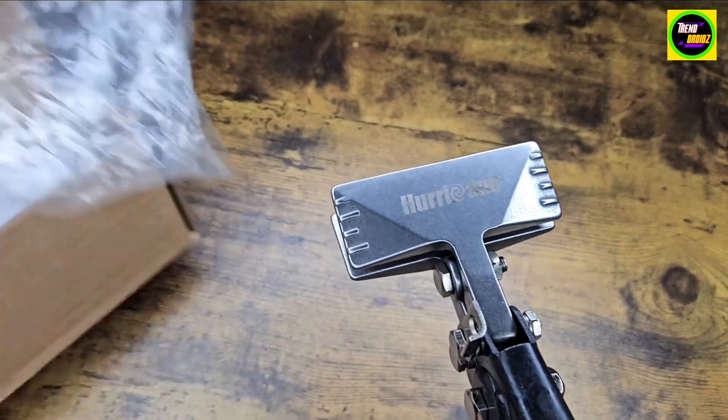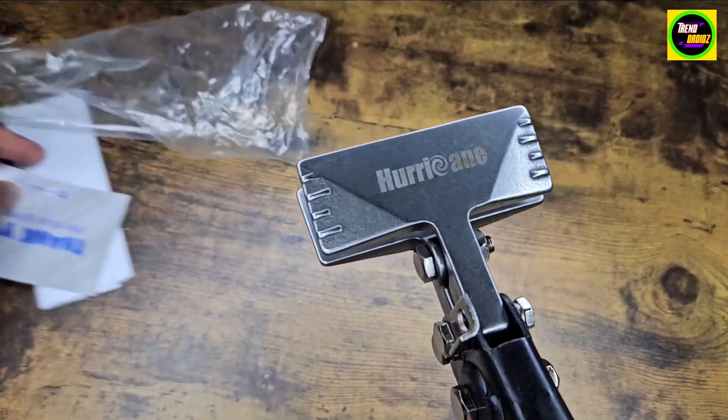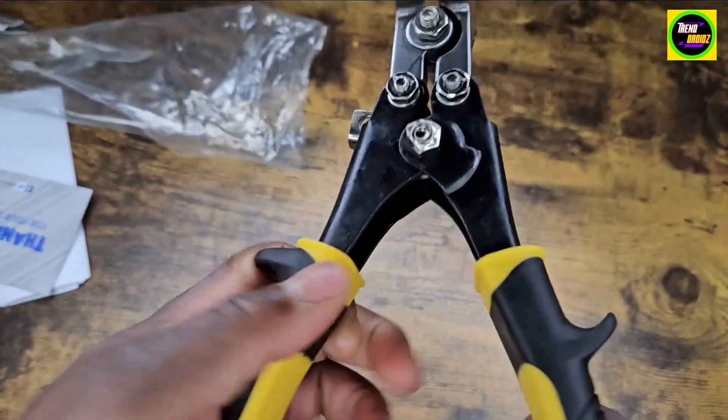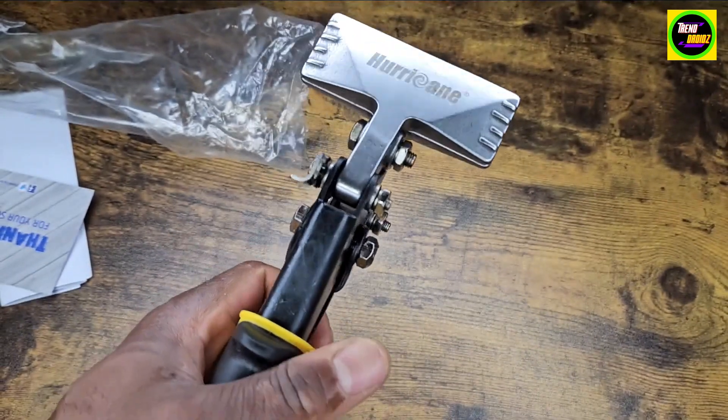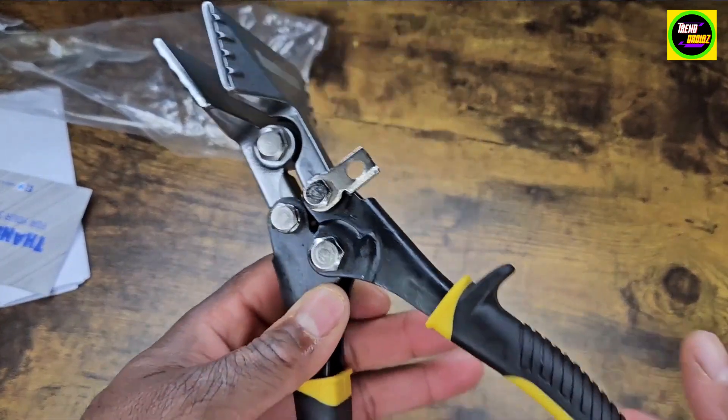Yeah, really good product here. If you need a tool to bend a lot of heavy-duty things at your home or on the work site, highly recommend it.